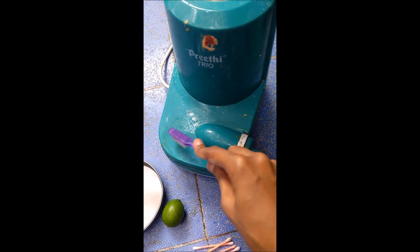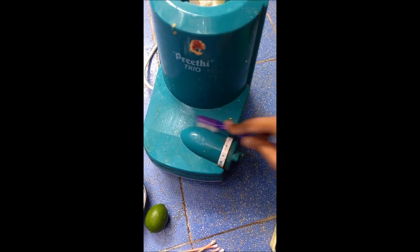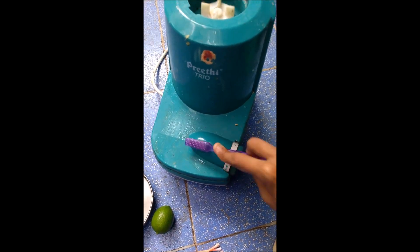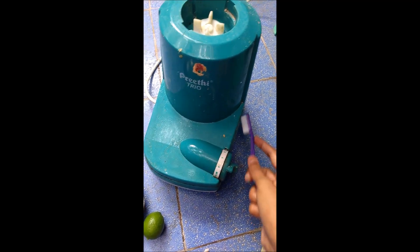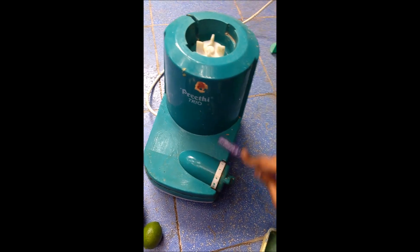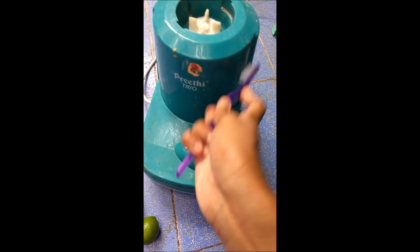First, mix the lemon juice with the brush and spread it all together. You can use too much lemon juice. You can also spread it all together.